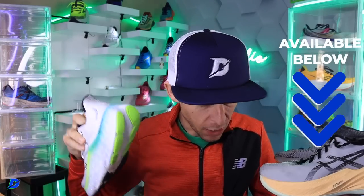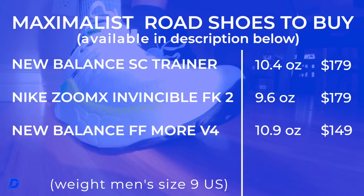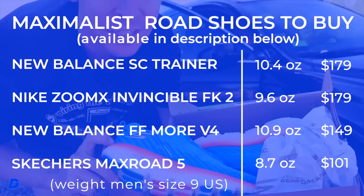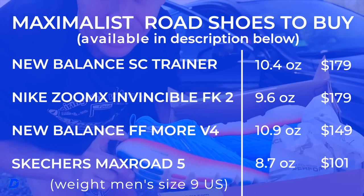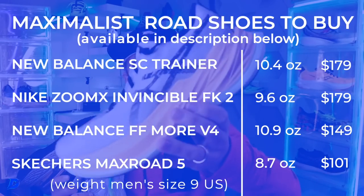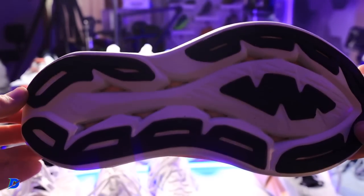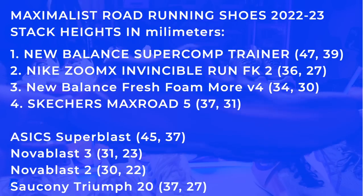Next was the Fresh Foam More v4 — very popular, not quite as bouncy as the Invincible. The Max Road 5 also kept coming up in the conversation — a very popular shoe from about 18 months ago, shout out to H-Town Q, one of his favorite trainers. Then the Super Blast — a lot of people commented on it. Some people mentioned the Nova Blast 3 or Nova Blast 2, but at this point they're not really maximalist shoes.